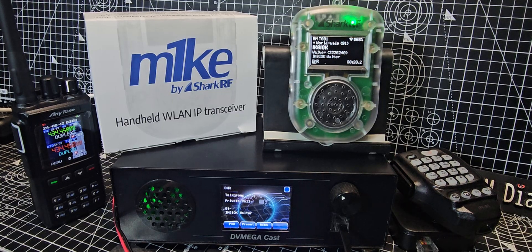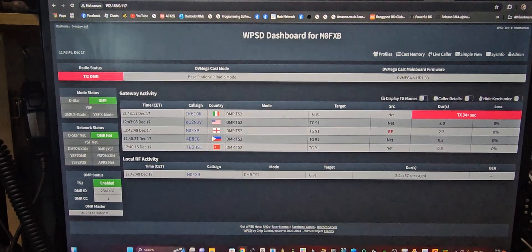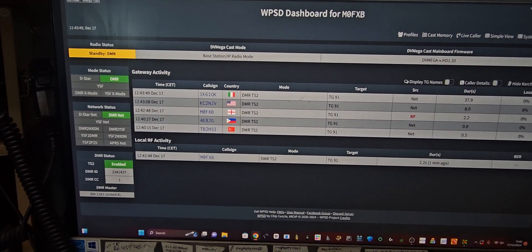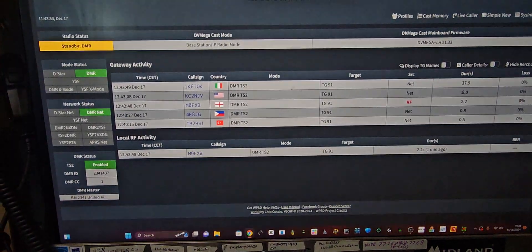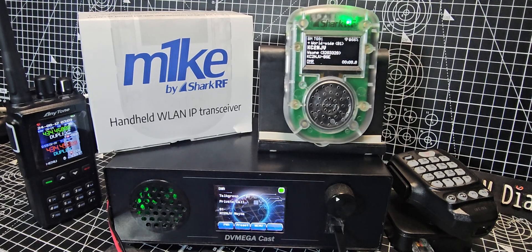Let me just show you the control panel I'm using — it's by WPSD, but you can also use PyStar. There's the WPSD control panel. You've got your usual connections: DMR, D-Star, Fusion. You go into configuration and you get a dashboard, and you don't have to use the actual Megacast device to have your contacts.